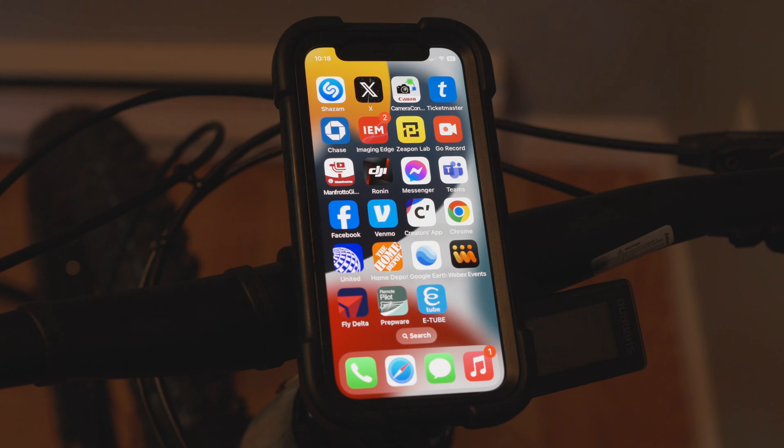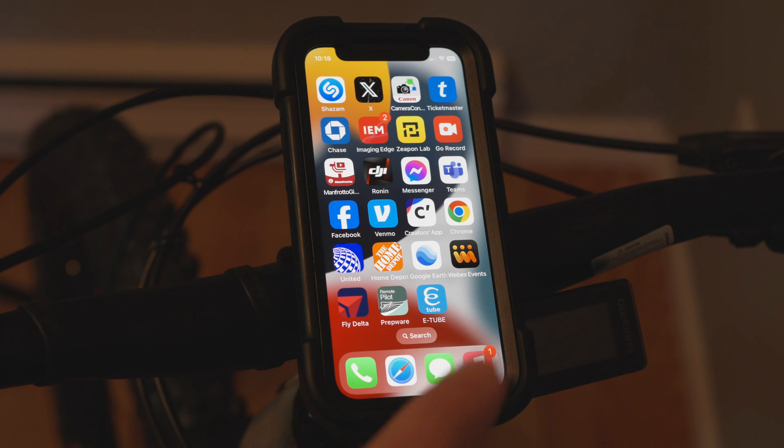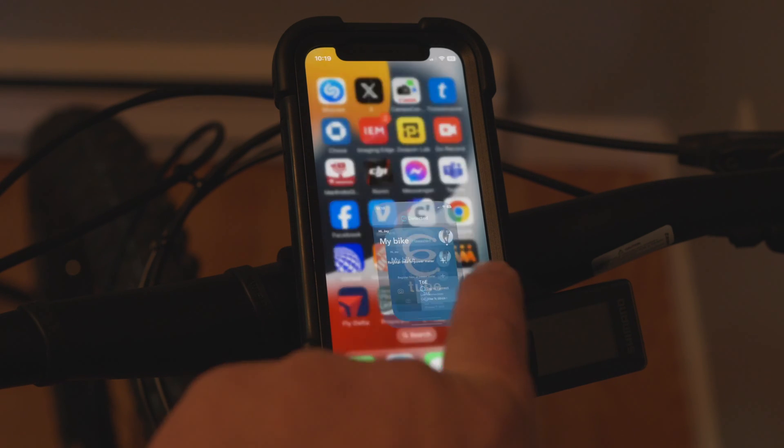I just wanted to show you how the eTube app works. You can see on the bottom that's the app for the motor and the electronic accessories for this e-bike, the Cisco T6E. Let me show you how that works quick — I'm just going to click on the app to open it up.